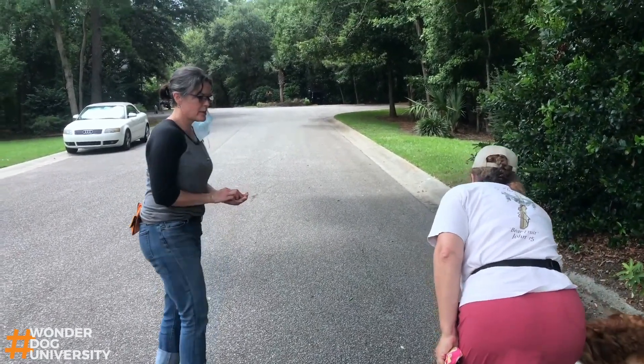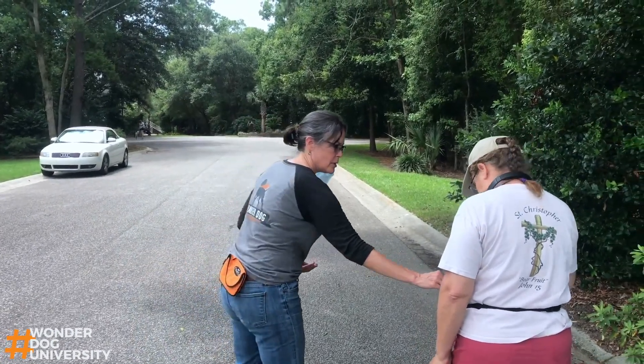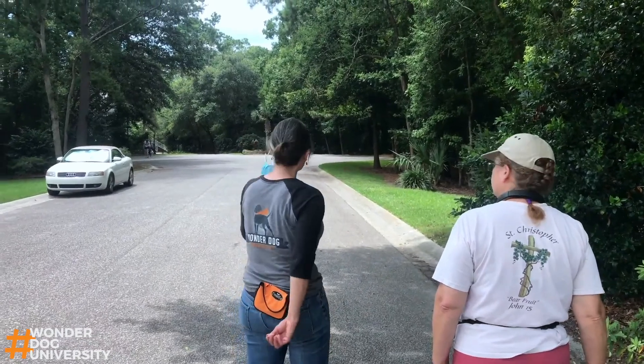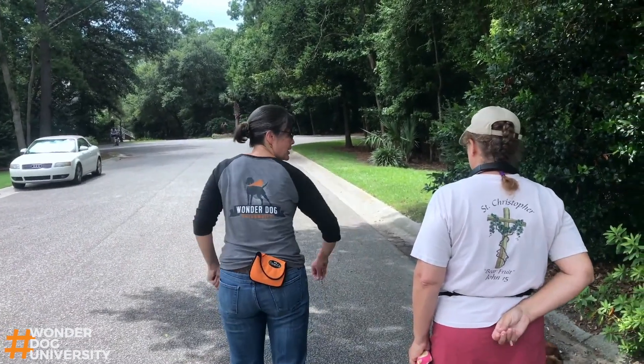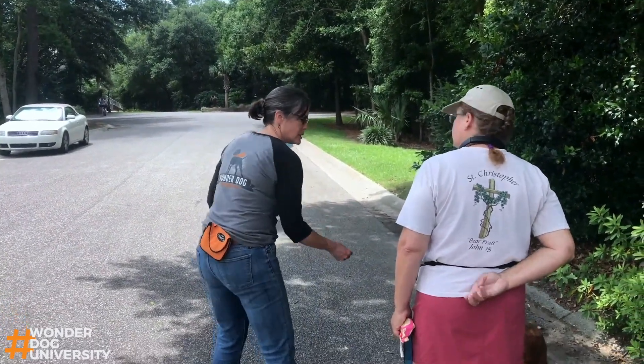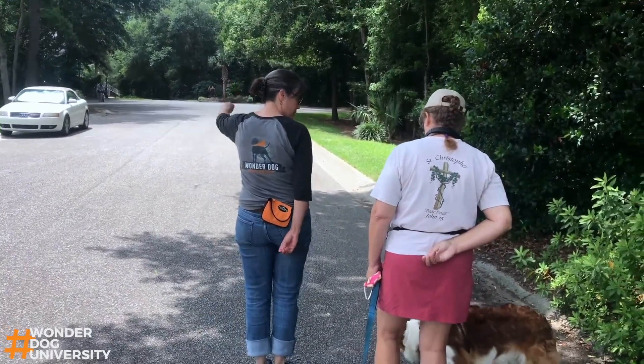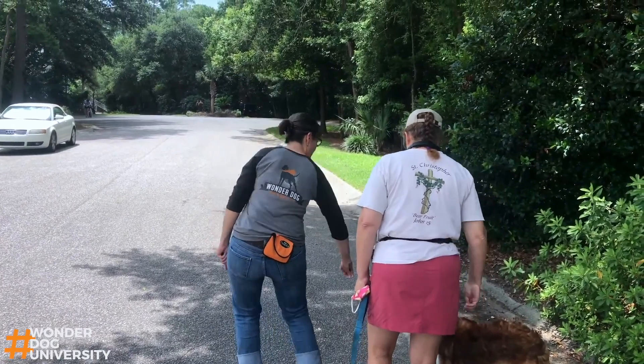We want to make sure when you take the food and he's looking over at Ripken, you want to kind of bring your hand around this way. Inadvertently what humans do is we turn their head towards us. We really want to feed him when he's looking at Ripken — so he's looking at Ripken.